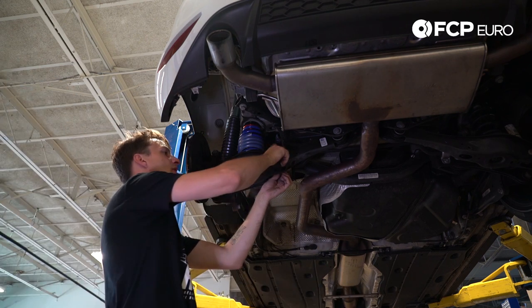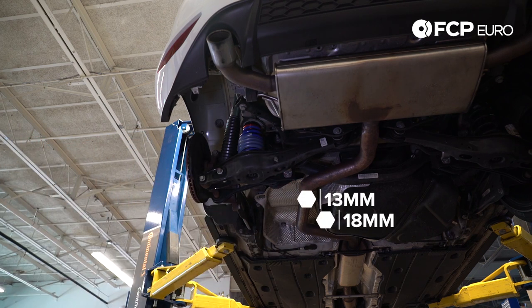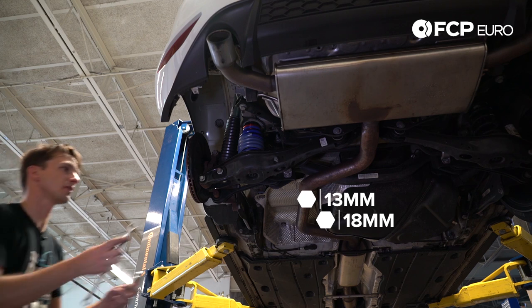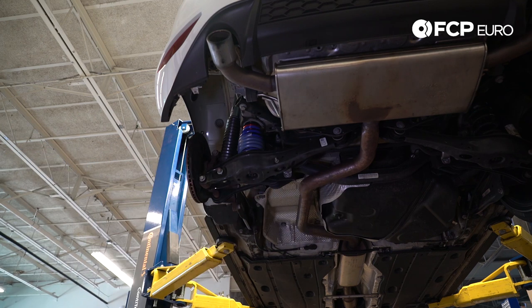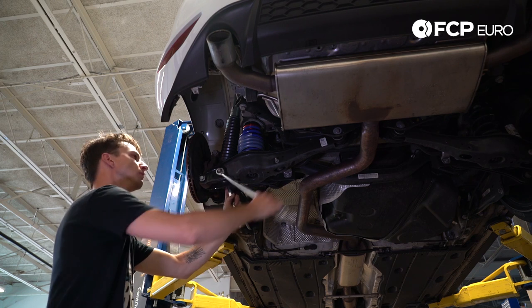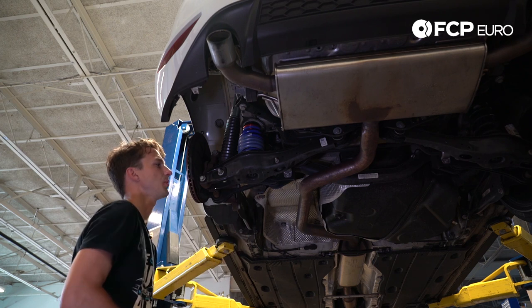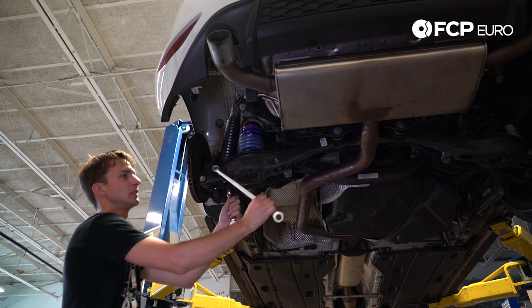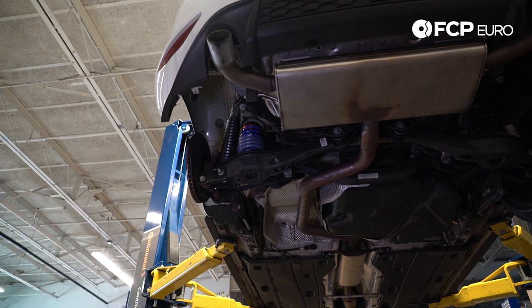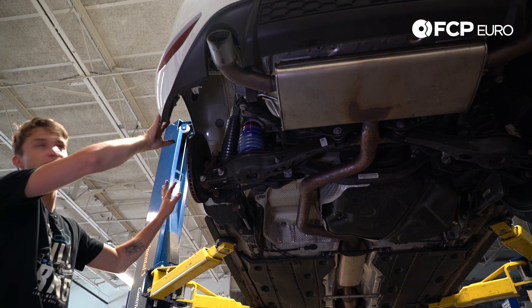Sway bar bolt is through. Now we're going to tighten these three down — 13mm on the sway bar and 18mm on the other two. Double check to make sure everything's good and tight, especially the two important ones. And we are through on the actual damper installation. Now the final step is to lower the car back down and reinstall the fender liner.